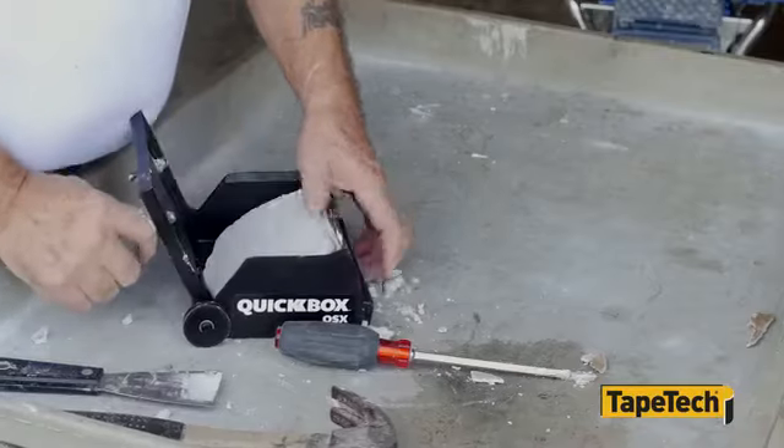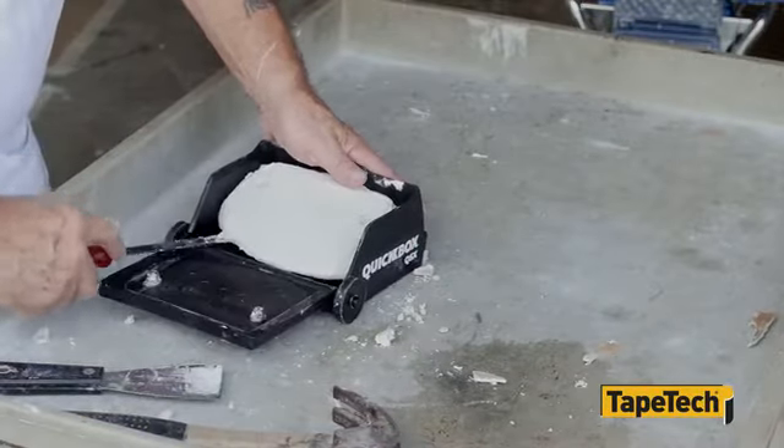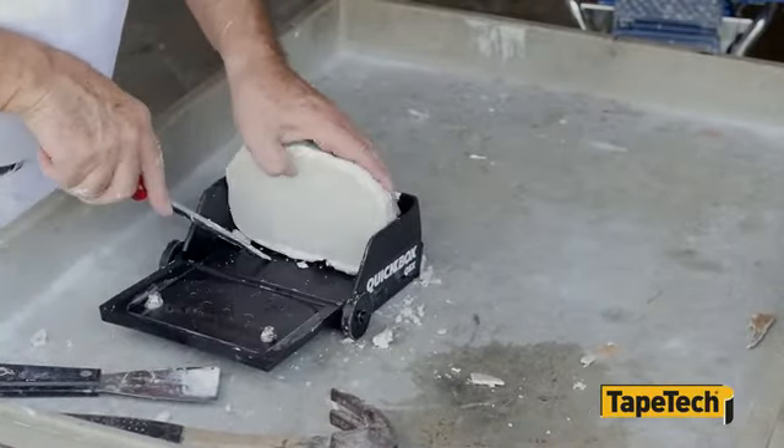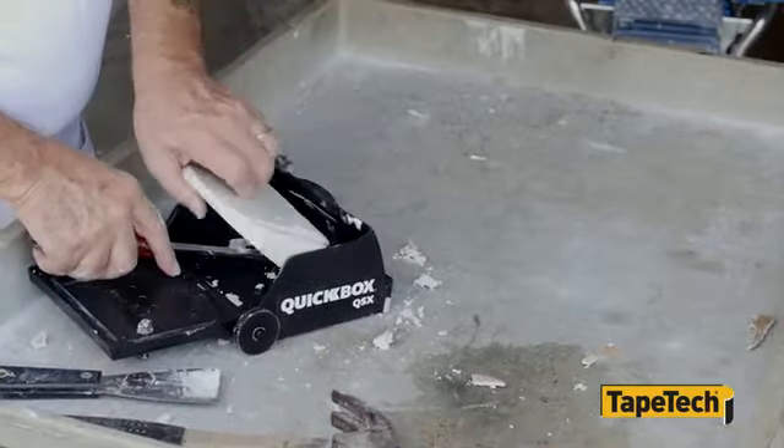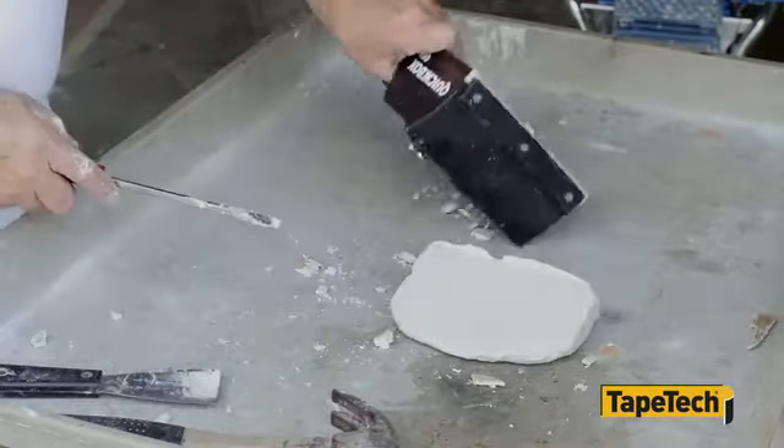Constructed from advanced space-age materials, fast-setting joint compound is easily removed from the finishing box, even hours or days later. The compound literally falls out of the QuickBox QSX with a few light taps.